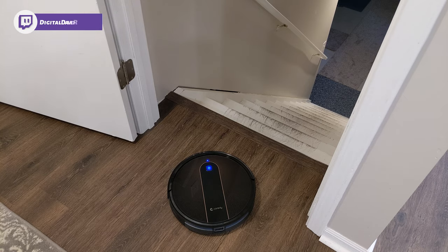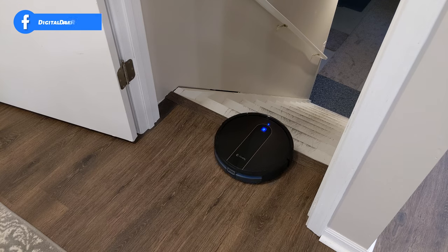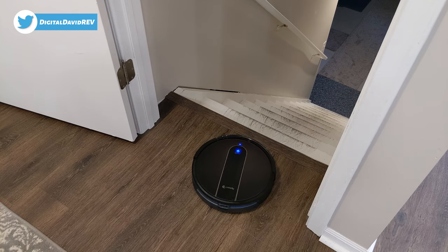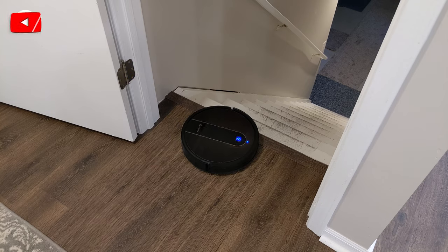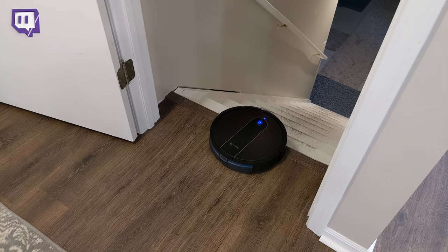I have it at the steps to show you that the cliff sensors work. We're going to try to drive it off the steps — it will not go any further. We can try again and it is not going to drive off. It's smart enough — those sensors kick in and prevent it from going somewhere it's not supposed to, like falling down the steps. Let's try it at an angle too — same thing, it's unable to go off. We can turn around and drive back as needed.